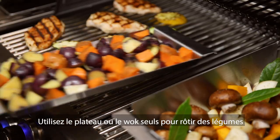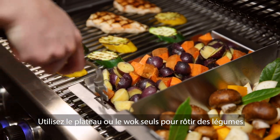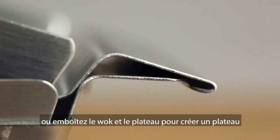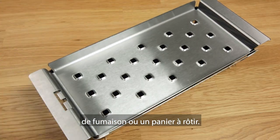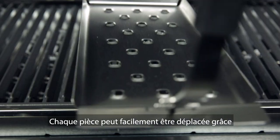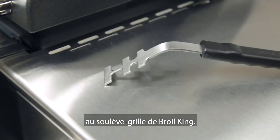Use either the topper or the wok on their own to roast vegetables on the grill, or combine the topper with the wok using their unique interlocking design to create a smoker tray or roasting basket. Both pieces can be easily moved on and off the grill with the Brawl King Grid Lifter.